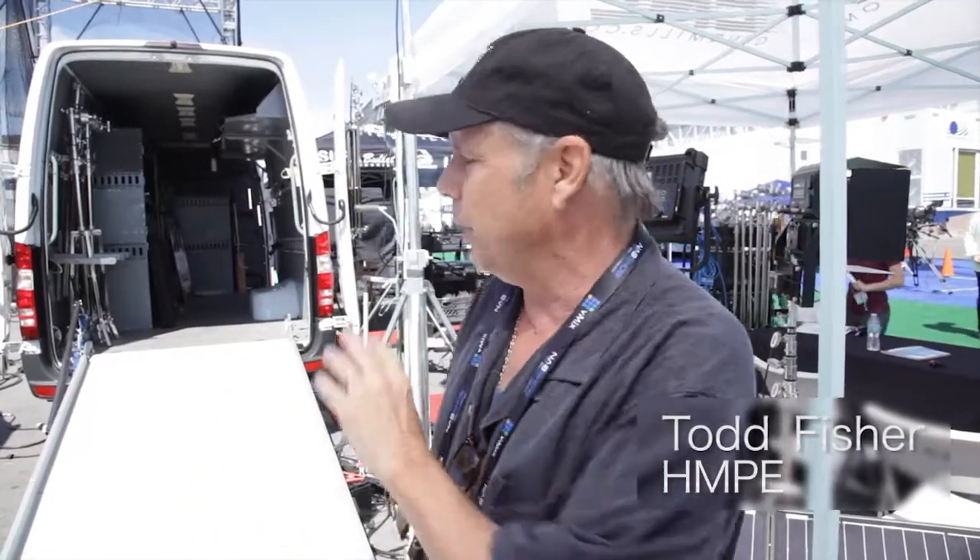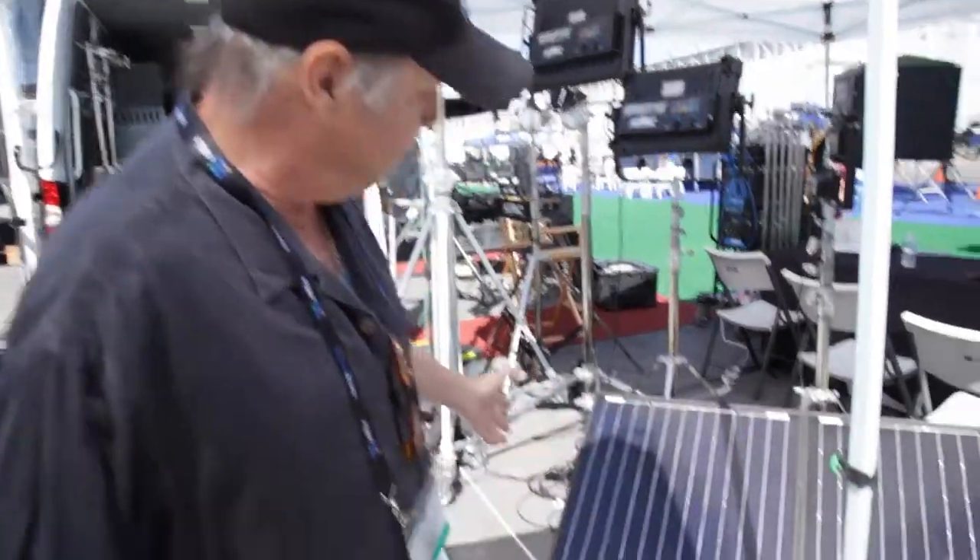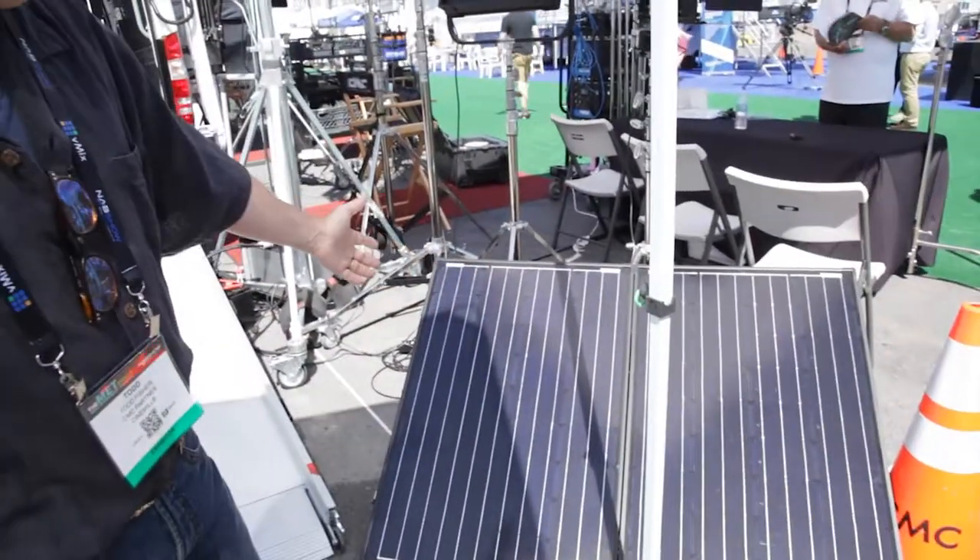Here we are at the 2017 NAB convention. We have all the latest Cine Mills gear here, and one of the things we're here to talk about today is solar powering your lighting equipment. This was never possible before because lighting equipment required so much power that you needed generators. But because of these new lights and the low power needs of LED lighting, you're able to power a lot of lights on very small equipment. We've brought with us this suitcase-powered 200-watt solar panel system.